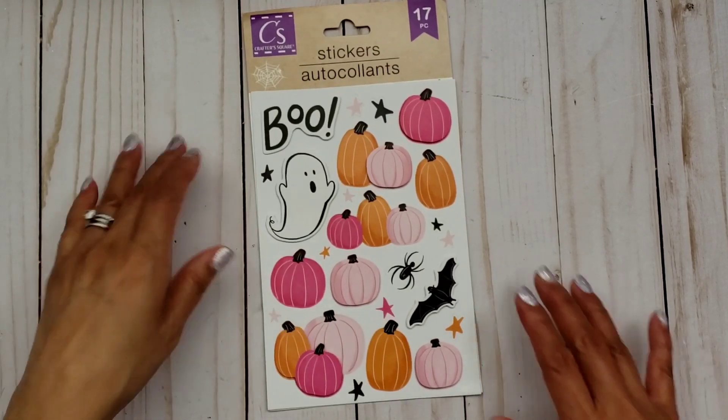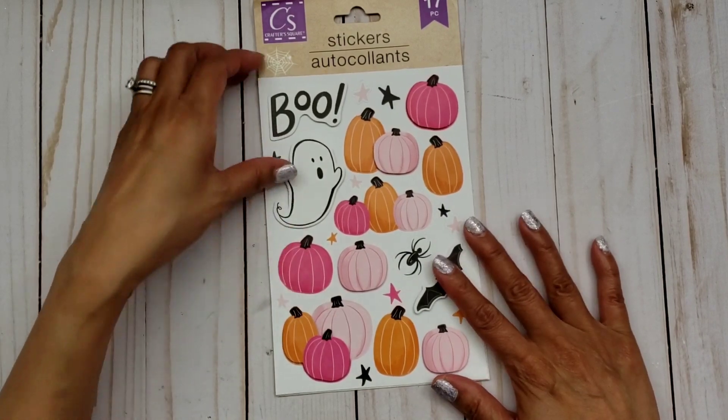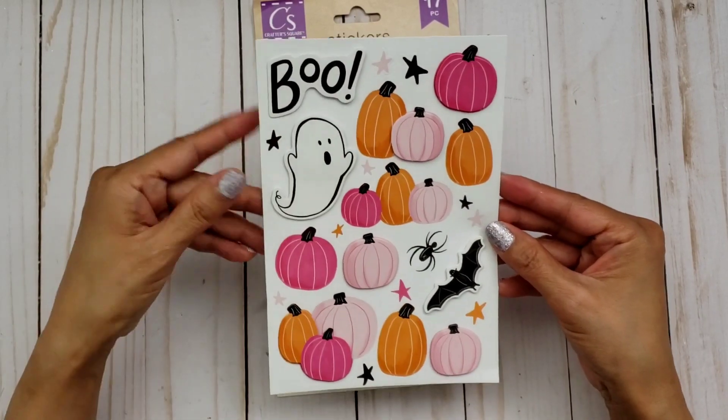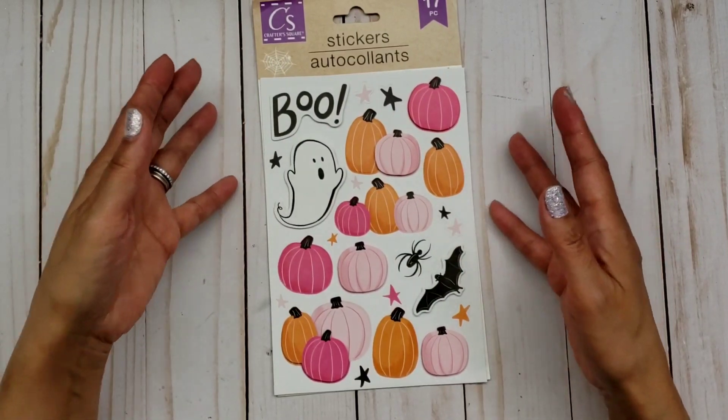If you guys saw my video this morning, I posted a Happy Male video from Michelle. Michelle sent me this cute Crafter's Square stickers that we've all been going crazy over — because how cute are that ghost and those pink pumpkins? It's too adorable, right?